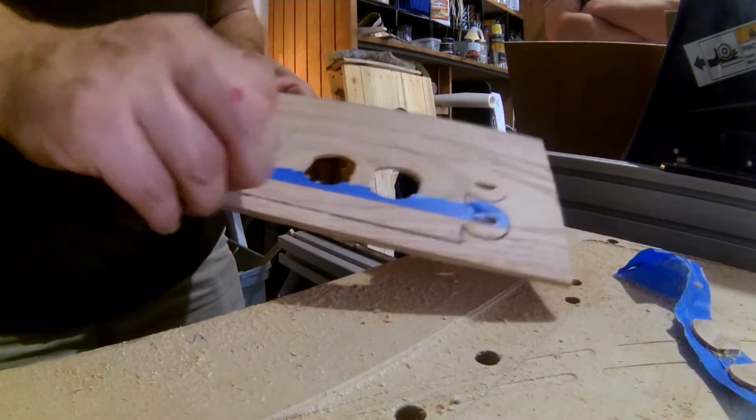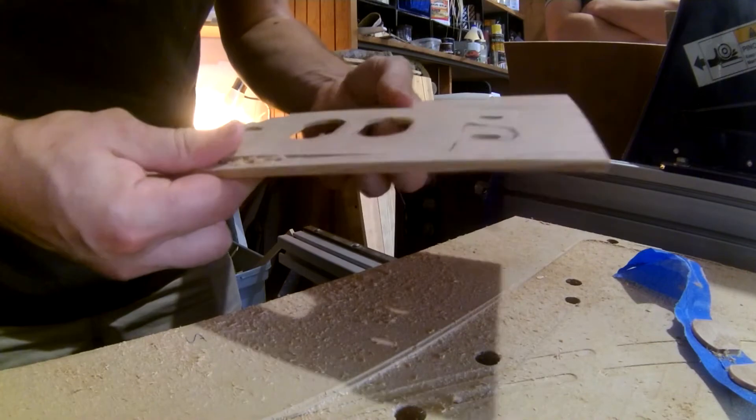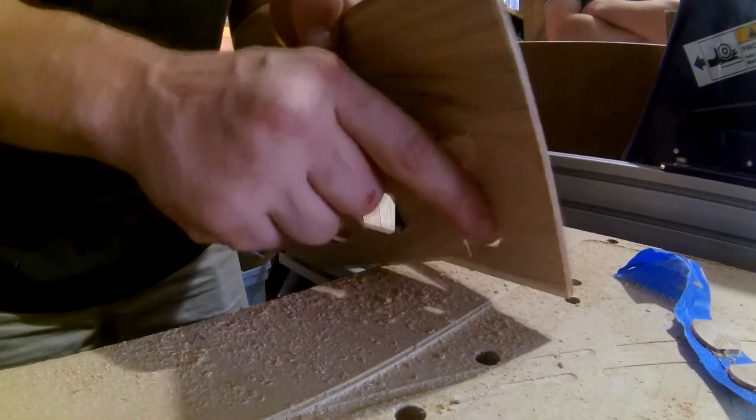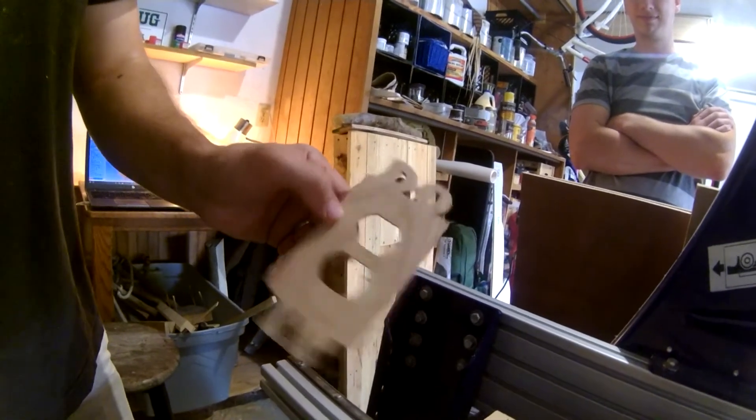After all the cutting is complete there's always some touch-up sanding to be done to get rid of any fraying or cut lines, which we did off camera. After that we added a few coats of finish and installed it.